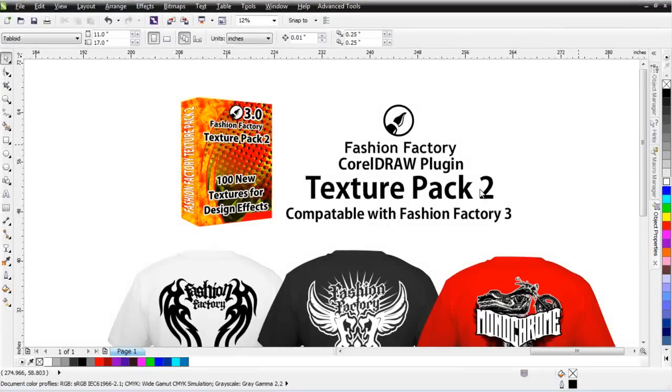Welcome to the video overview for the Fashion Factory Texture Pack 2 — 100 fresh new textures for the Fashion Factory 3.0.